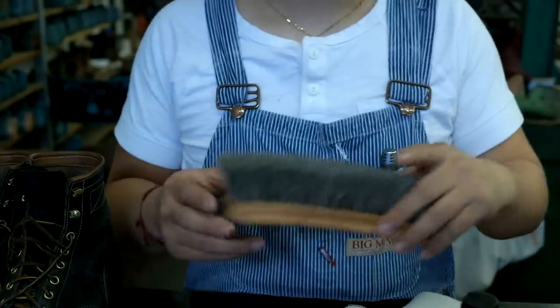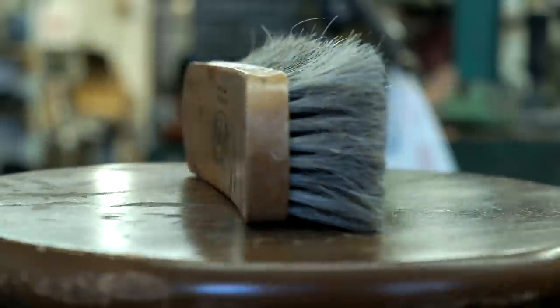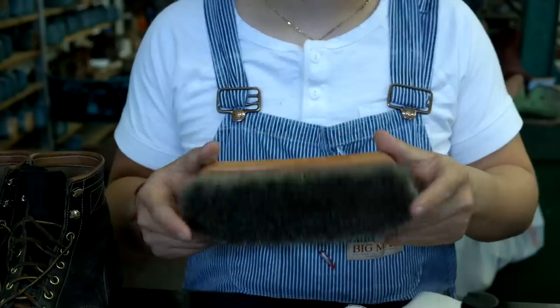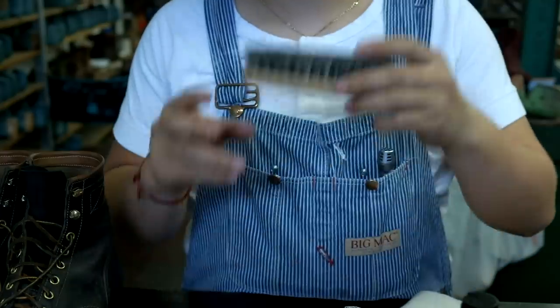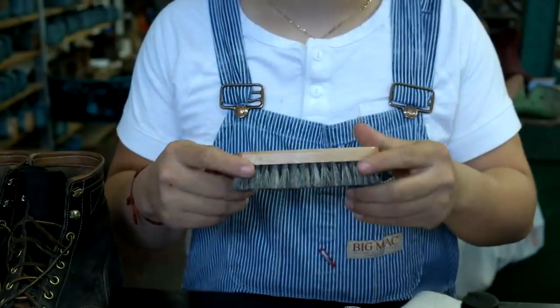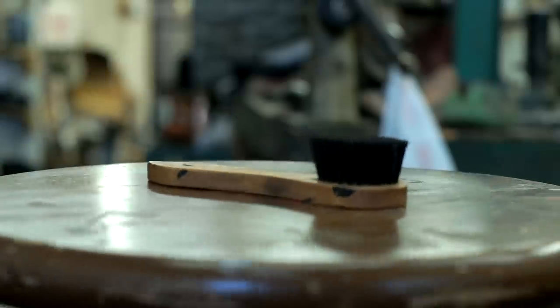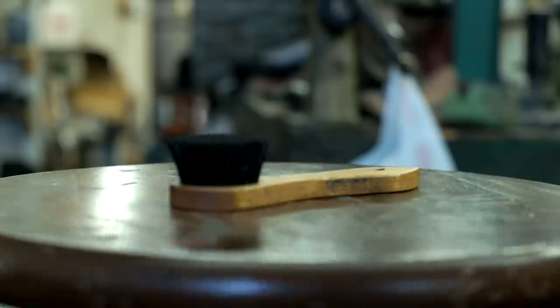We're going to use many different types of brushes. This is the big version of the horsehair brush. This is what I'm going to use to finish the polish. We're going to use a small brush — this is how I'm going to apply the leather conditioner. This is a different brush; we'll be using this to apply the polish on the boots.